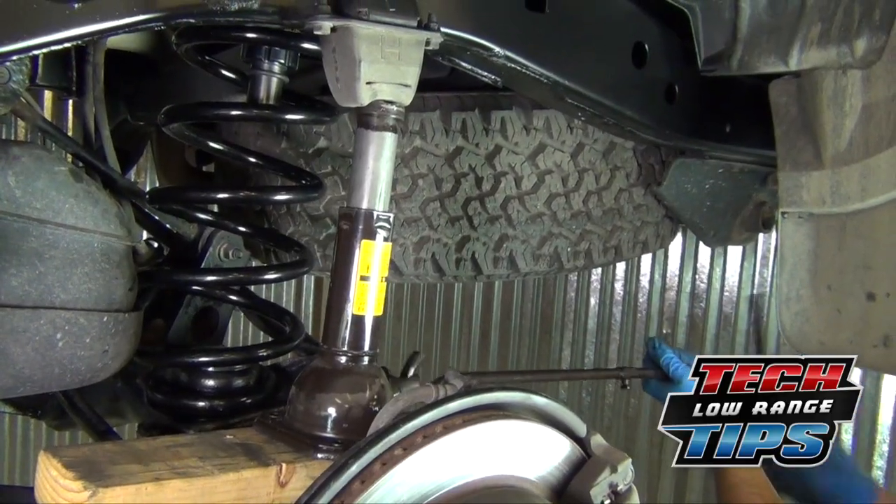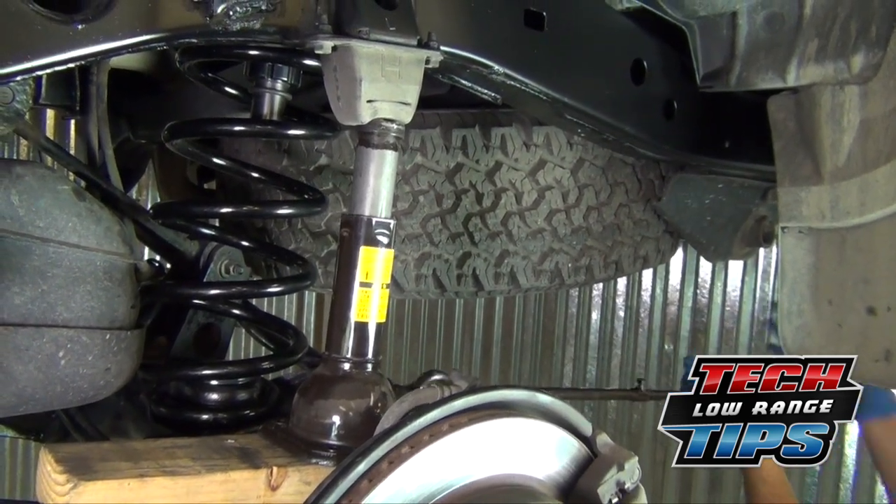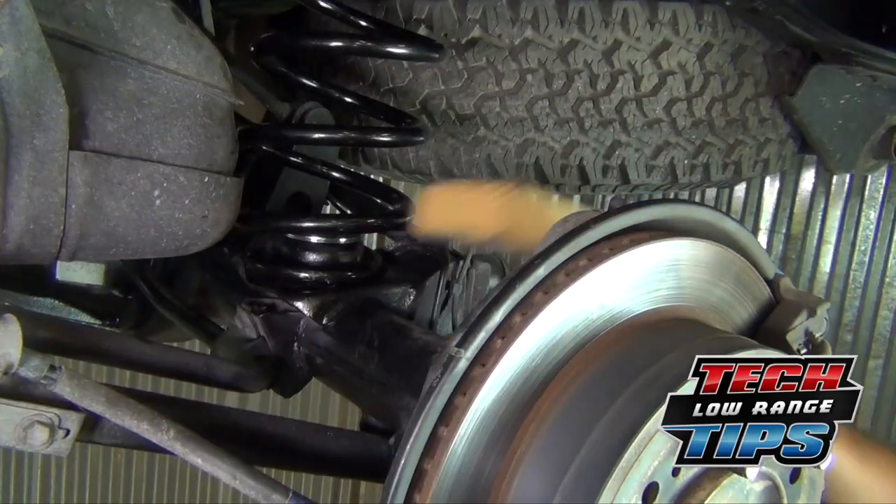Once the coil spring is in place, lower the factory jack. Remove the jack and the 2x4.